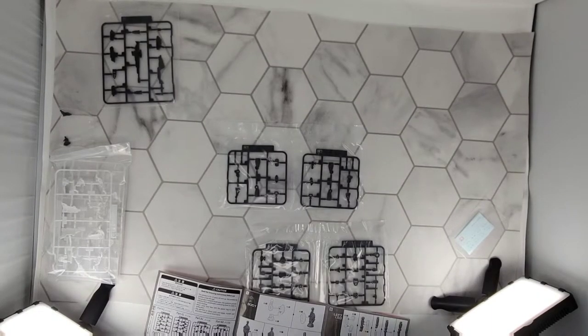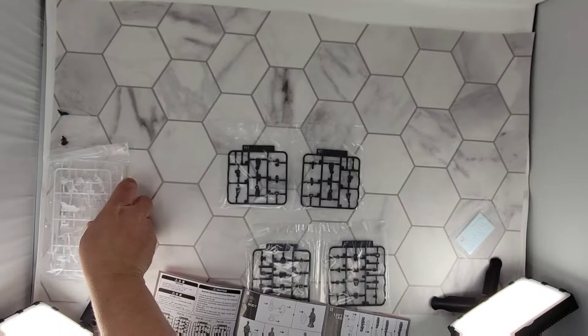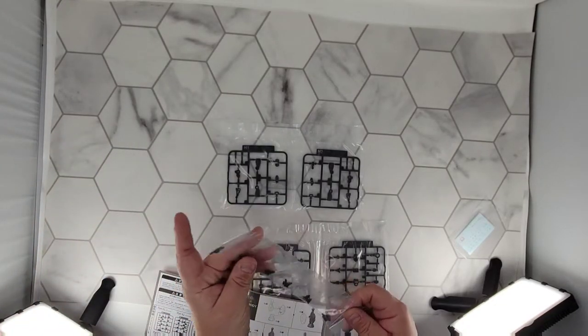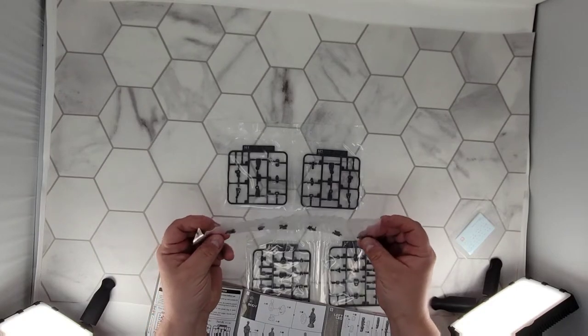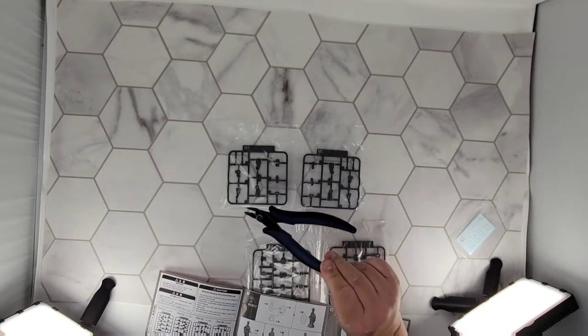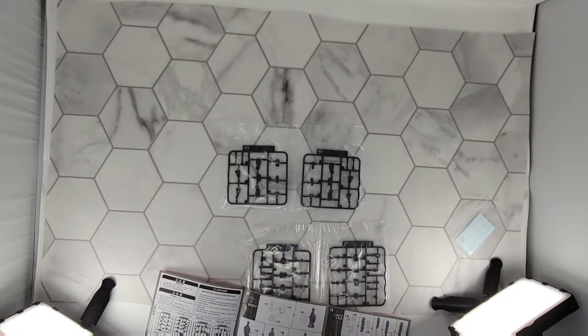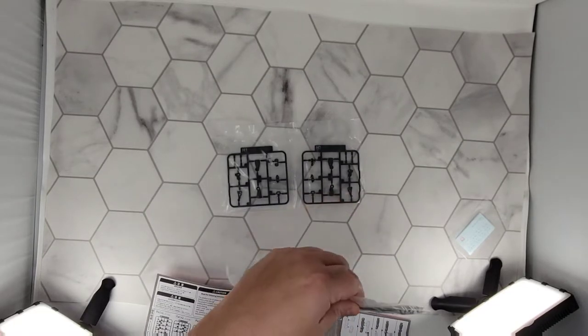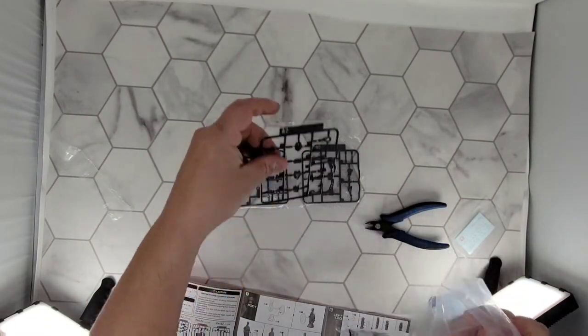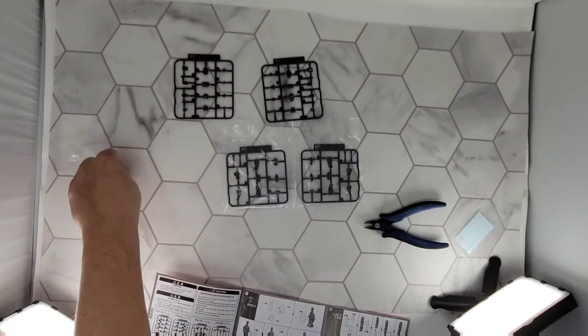More frame parts, more base parts. Those are weapons. Those are the white bits we don't need for the frame. You get several hands in all kinds of different poses. The cutters I'm going to use are just some old model cutters — actually I think these are just wire cutters. I'm going to try to make sure to do everything in frame. A2, A1 — trash, trash.